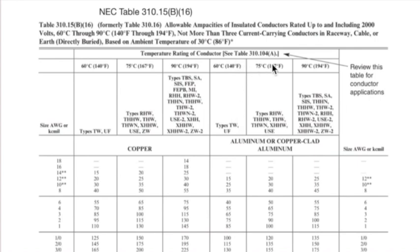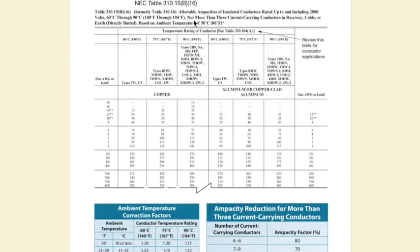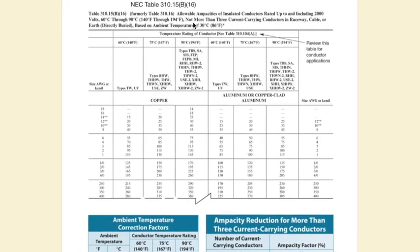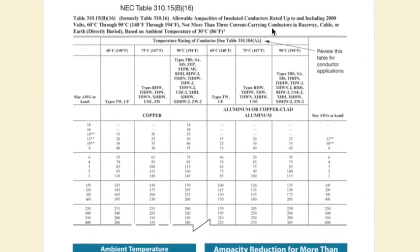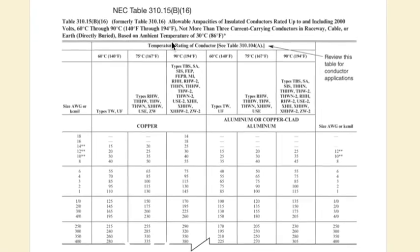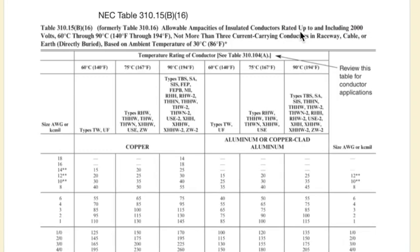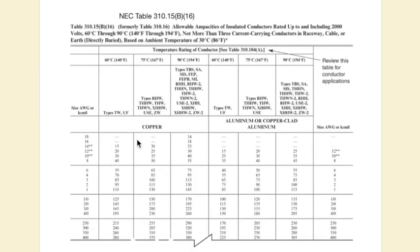To pick a wire off this chart, it has to meet three criteria: it must be a conductor rated up to 2000 volts, it must have no more than three current-carrying conductors in a raceway, and it must be based on an ambient temperature of 30 degrees. Right off the bat, because we're discussing adjustment factor, we are going to exceed three current-carrying conductors.